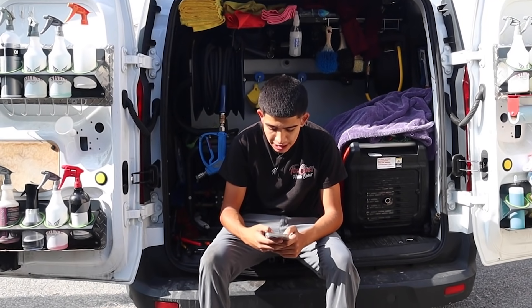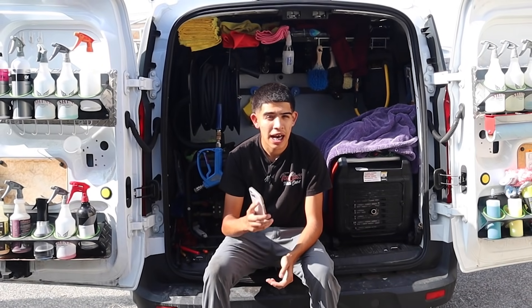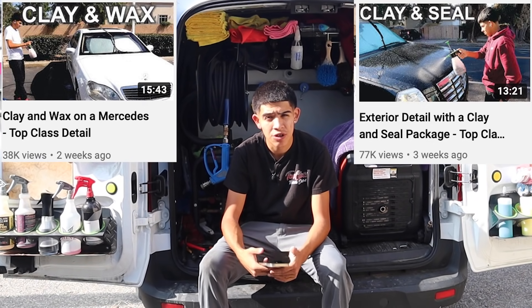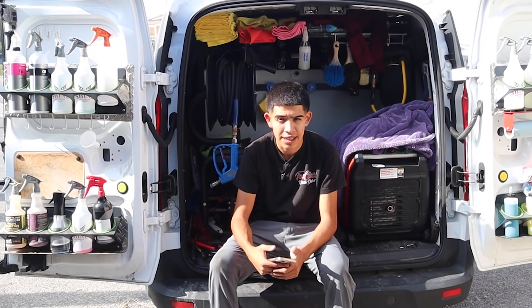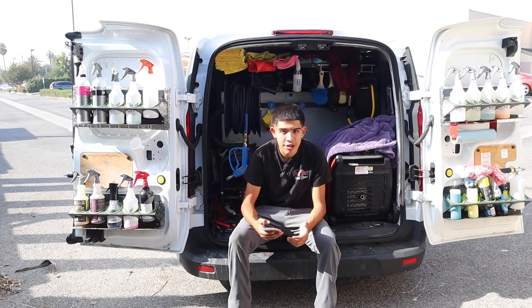From mkv mode: can you demonstrate your packages like the wash and seal? I've already done that — check out my YouTube channel, there are already about two videos showing how I do my clay and seal packages. More videos on interior details and ceramic coatings will be coming in the future, so stay tuned.